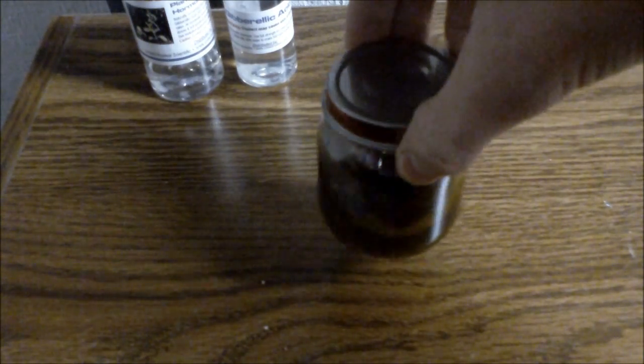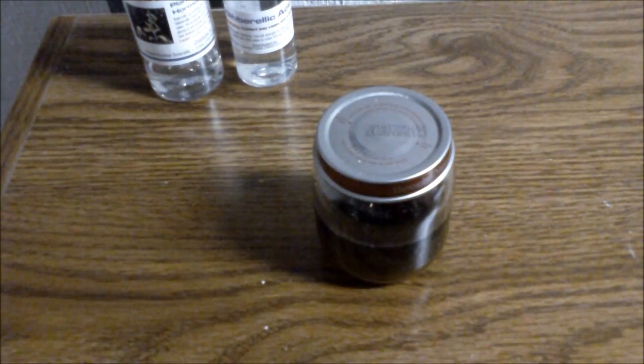I will be spraying the gibberellic acid once a day on the selected plants. The next chemical I will be using is iron. This is an iron sulfate solution I made by dissolving iron metal in copper sulfate. The solution is concentrated and I will add a few drops when I water the selected plants with iron.